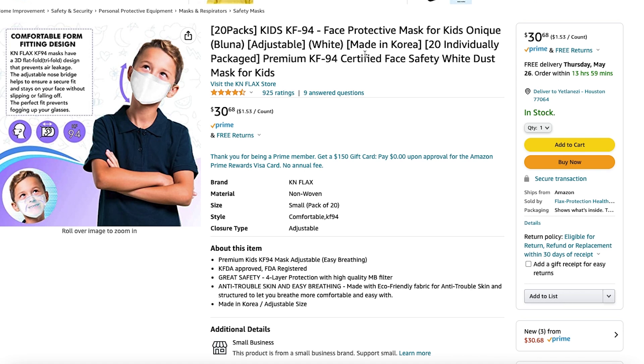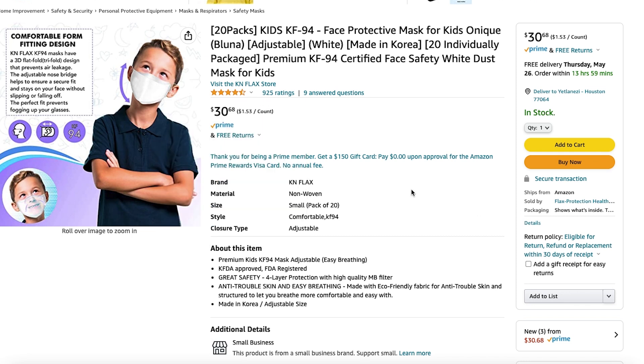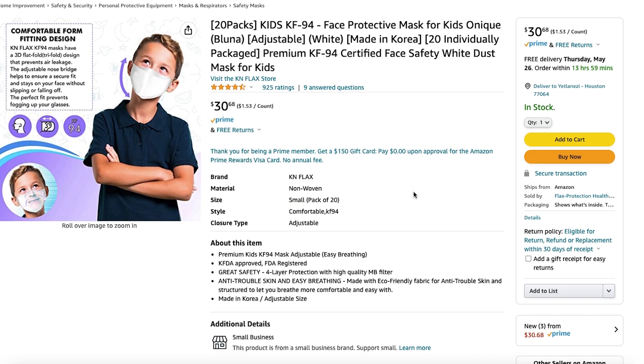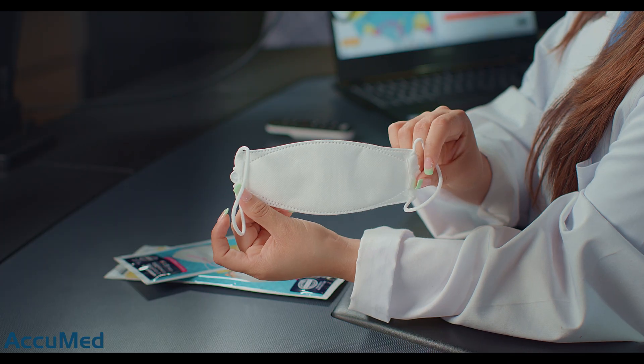Here is the Amazon listing where we purchased these KF94. They currently cost $30.68. They also have a 4.4 out of 5 rating with 925 reviews, and they state on their listing that they are KFDA approved and FDA registered. Let's go ahead and open this up and see how they look.